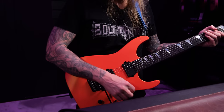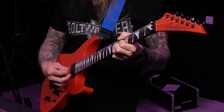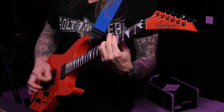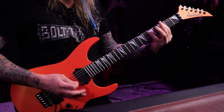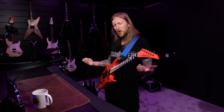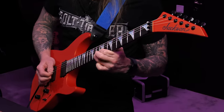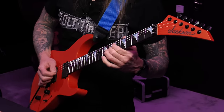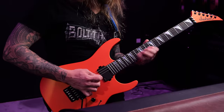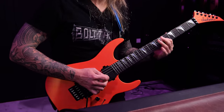Alright, let's go. The EMG 81, I'm ready. Dude... this neck... I like it. Yeah man.